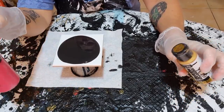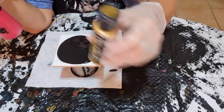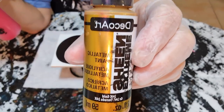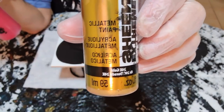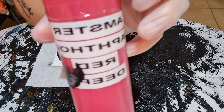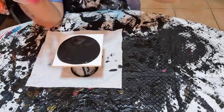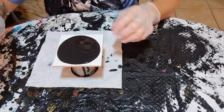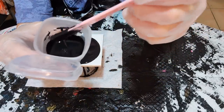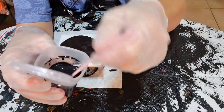I mix Joe Sonia's paints two-to-one with my pouring medium because they're more fluid, and Deco Art paints I mix one-to-one because they're too liquidy. Tonight we'll be using the Deco Art Extreme Sheen 24 Karat Gold, and we'll also be using Amsterdam Napthol Red Deep — these are the exact same colors I used last night. My CA is Amsterdam Lamp Black with Flow-Trol.